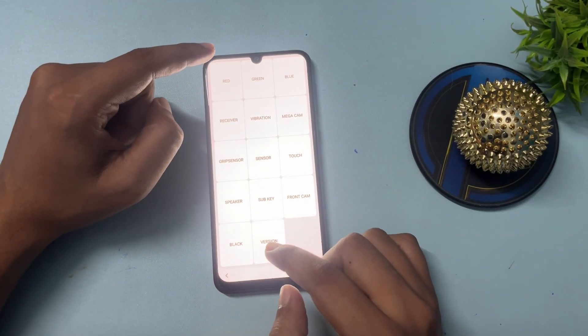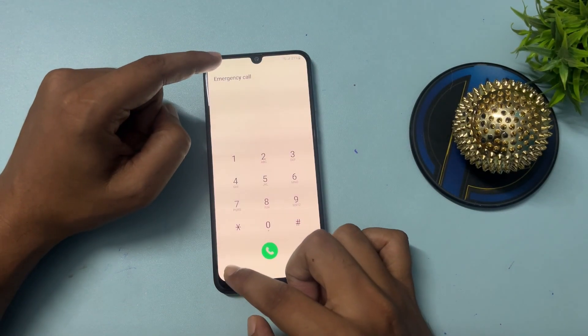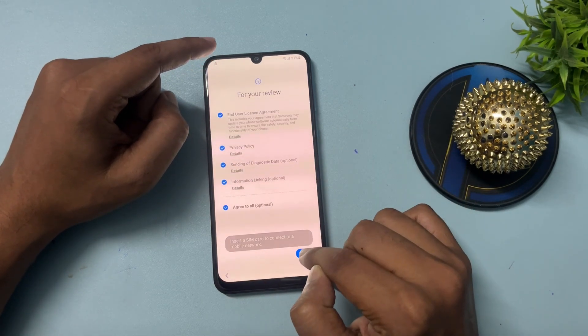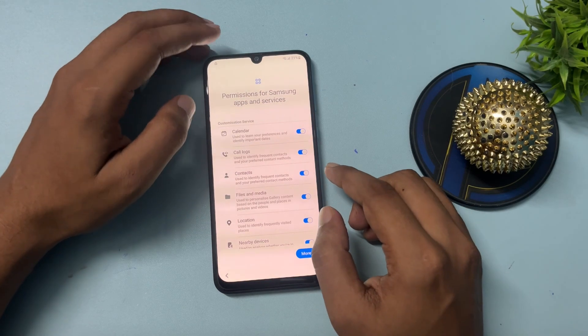Go back again, and again back. Now after this, click on the Start option, click Agree, and click Agree again.